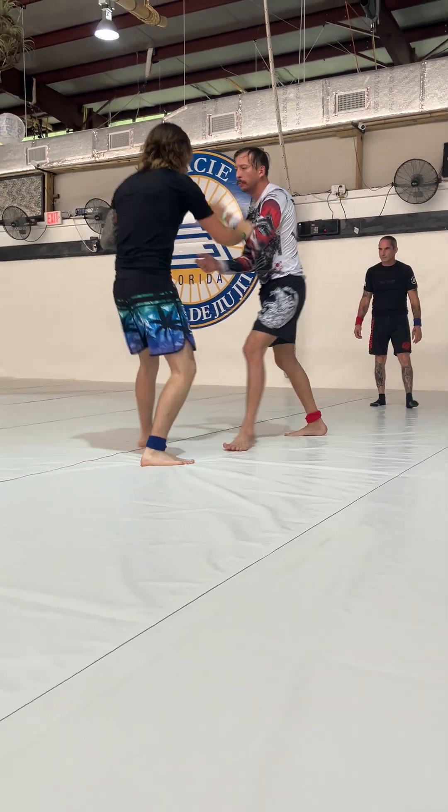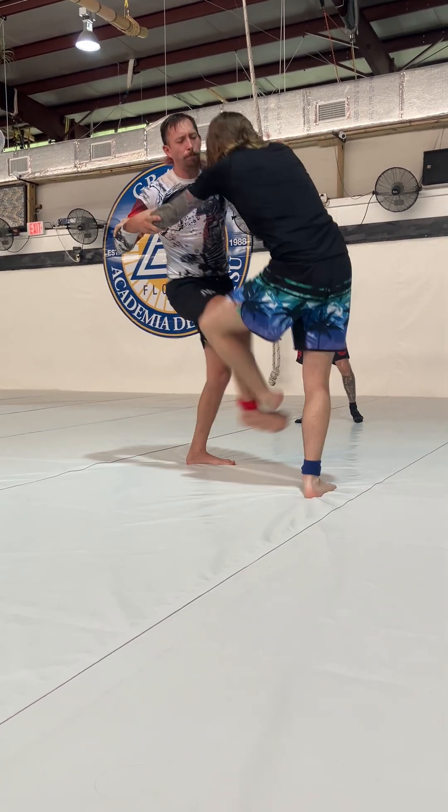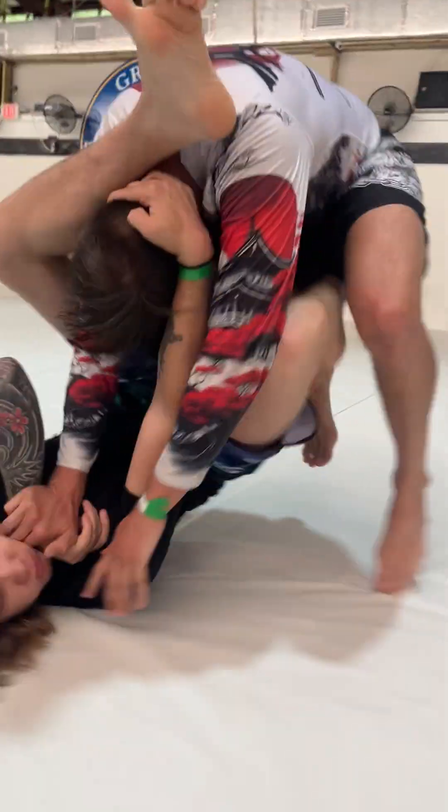Good shot. Right to it. Oh, almost, almost. That was sick.